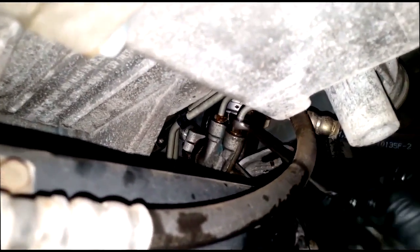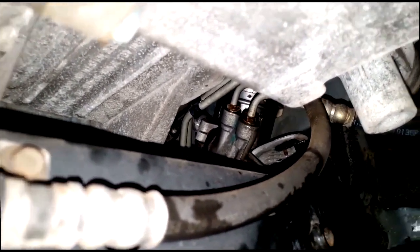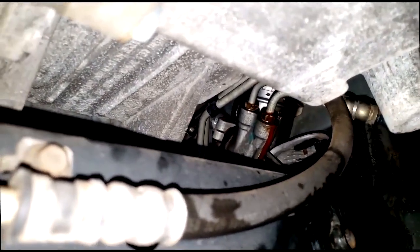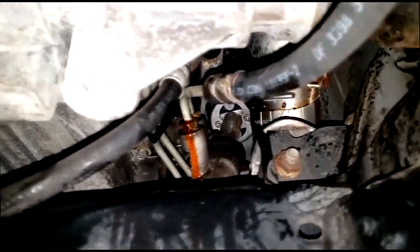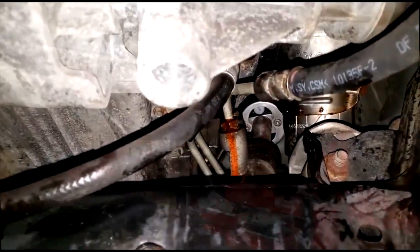Everything under this car just gets rusted and soft for some reason. I'm turning now. Yep, I can feel the fluid. Alright guys, I'll proceed - I just wanted to make sure nothing bad happened undocumented. I try to document all my potential problem issues so I have it on film to cover myself. Let me grab a drain bucket and proceed with this repair.